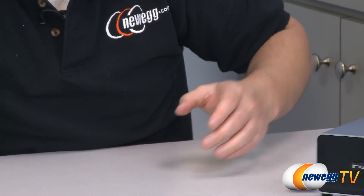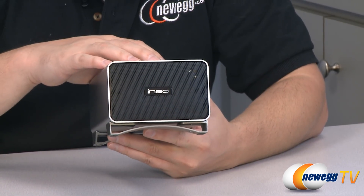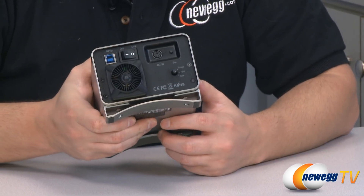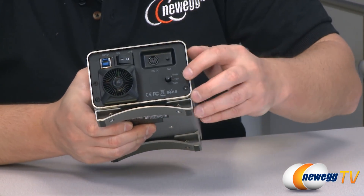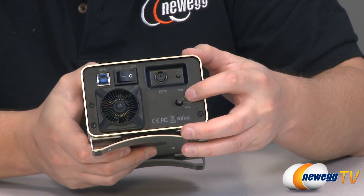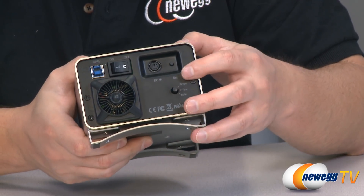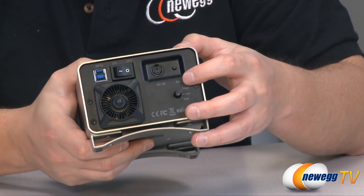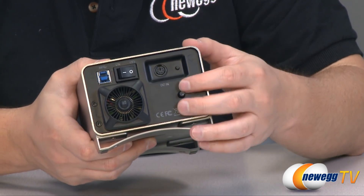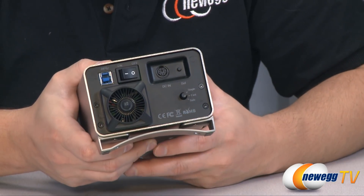This case offers a few extra features as well as a fan on the back, and with two drives in there you also have RAID control. With this toggle you can go from single drive mode — where it identifies two drives and lets you use them separately — or switch to RAID 0 for speed, which stripes everything across both drives, or turn it to safety mode which puts it in RAID 1 for redundancy and backup.